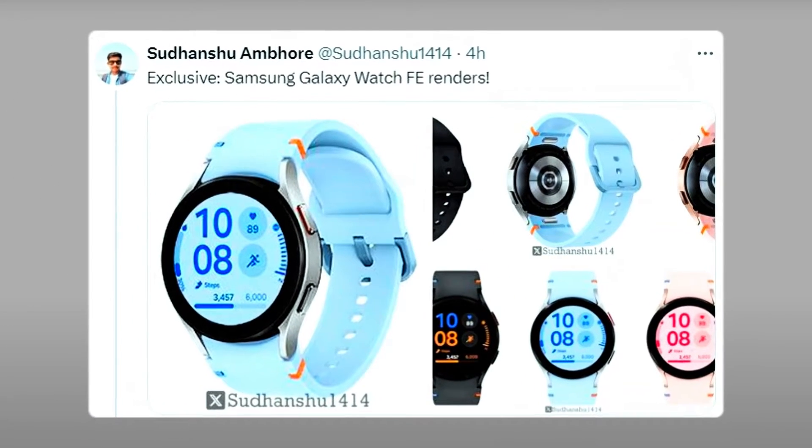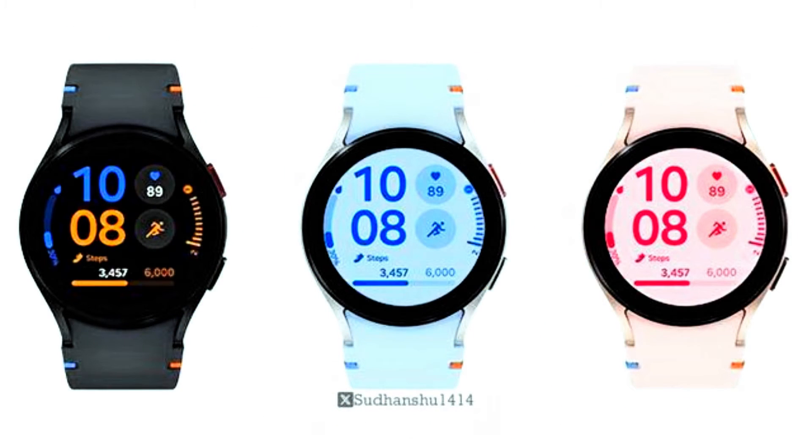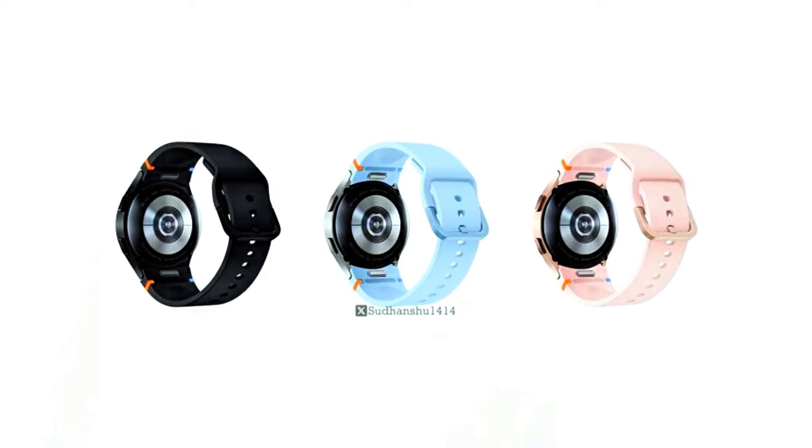Reliable tipster Savhanshu Ampour has unveiled the first images and details of the Galaxy Watch Fan Edition, showing it in three colors — black, blue, and pink — with the colorful bits on the silicon wristband's connector.